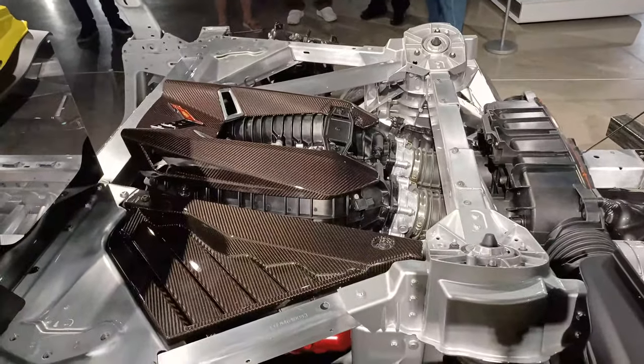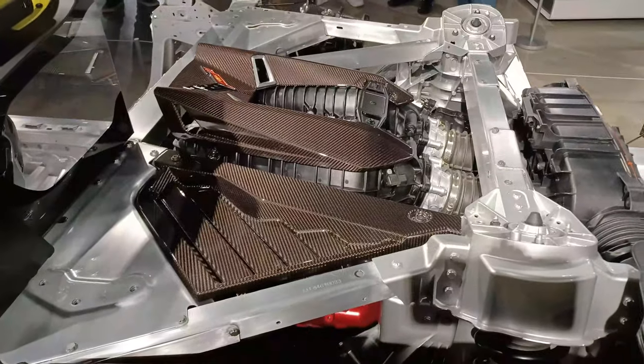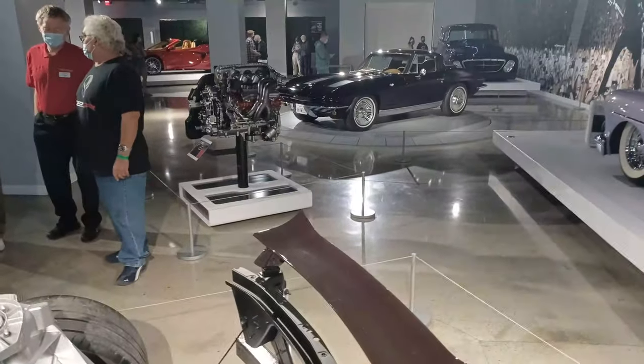Here's the engine appearance package for the Z06 — it is absolutely crazy beautiful. We'll get to the engine, which is over here, in just a minute.